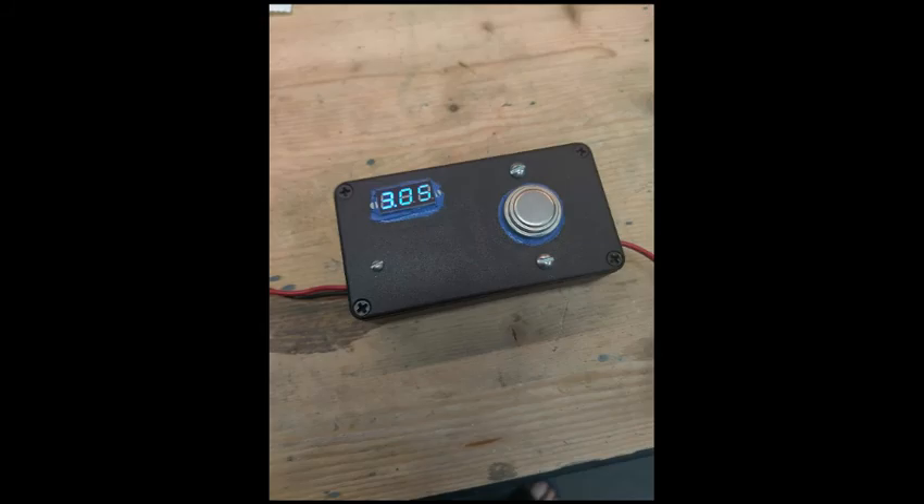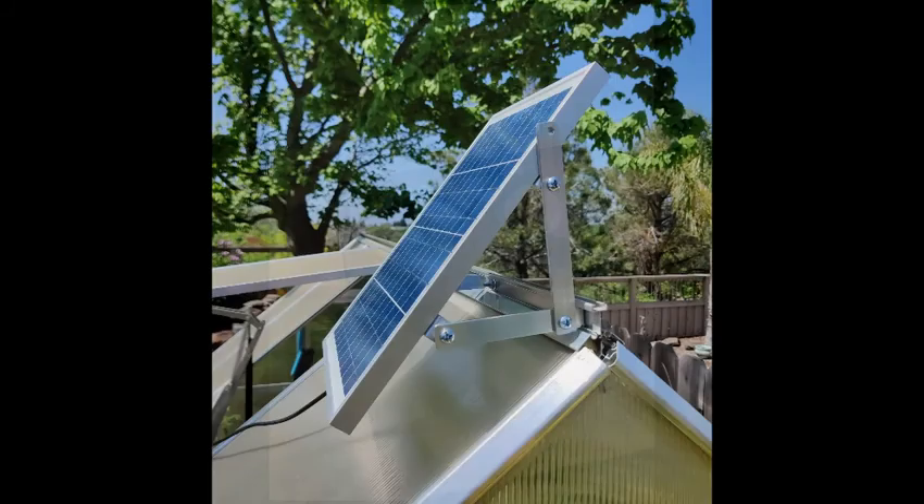And now the fully assembled controller unit. The mounting bracket was not included with the solar panels, so I purchased some 3 quarter inch aluminum to fabricate the various pieces I would need to mount to the top of the greenhouse.